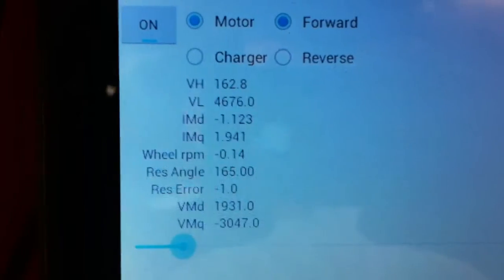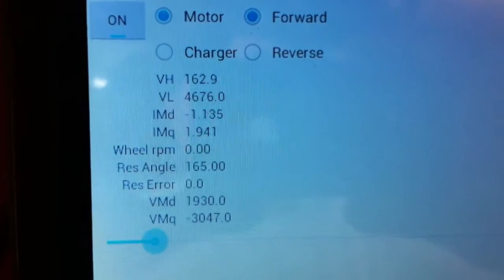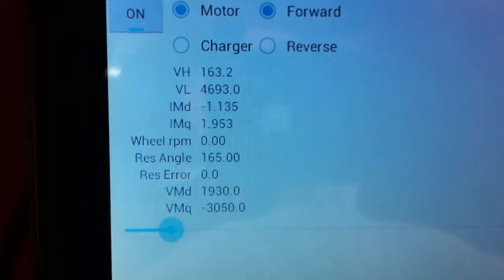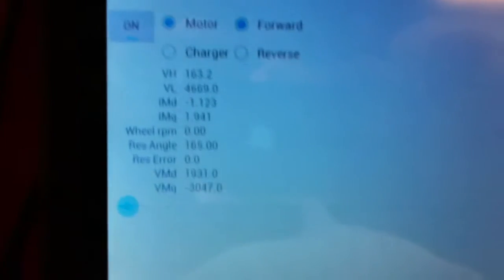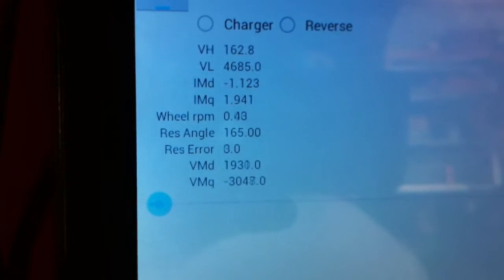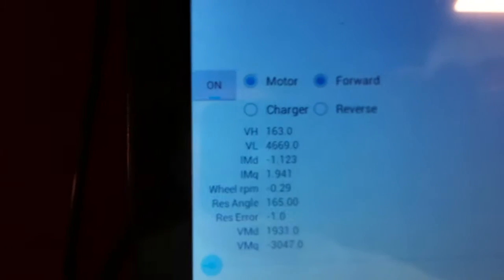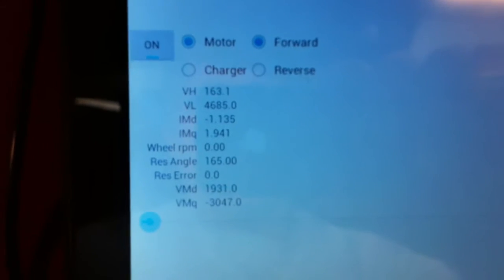You'll see things like IMD and IMQ — that's the motor current direct and the motor current quadrature. And then you'll see VD and VQ. Using field oriented control, I'm going to maintain a 30 degree angle between the Q and the D, always having negative D current in this type of motor. It's an interior permanent magnet motor. Judging by the Oak Ridge National Labs breakdown of the Prius motor, the max torque per amp appears to be at about 30 degrees.